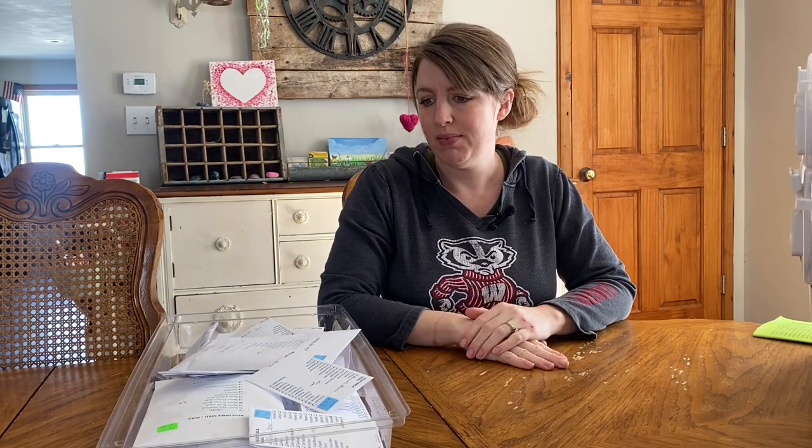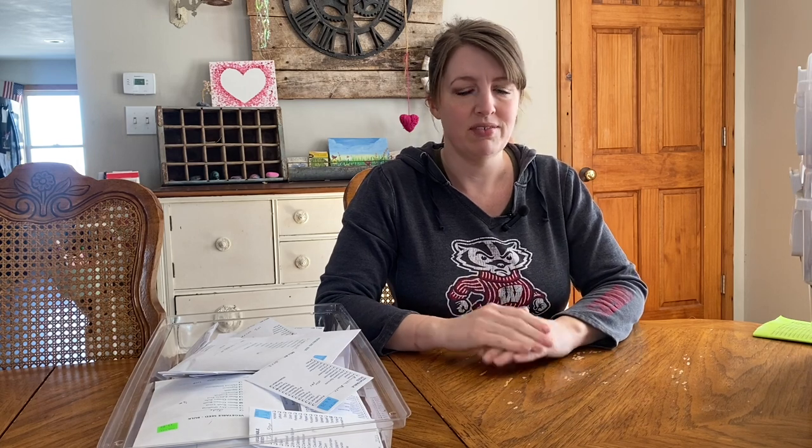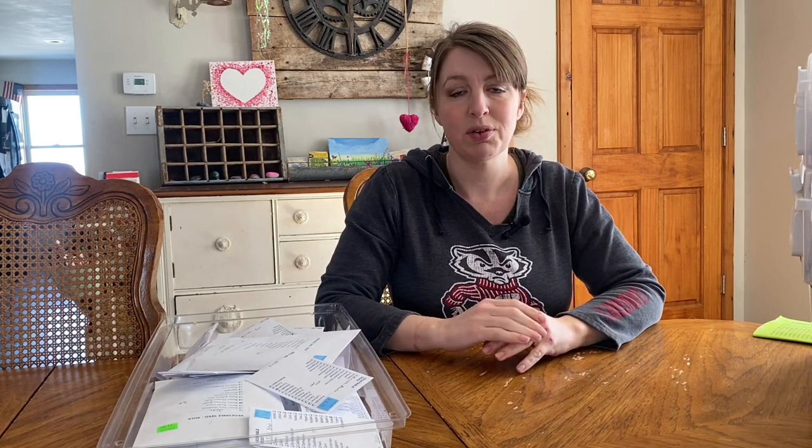Hi everyone. Today I just wanted to pop in here as I am organizing my seeds and getting them all put away for the year. I will be starting seeds really soon. I got most of my seeds in. I have a few that are coming in the mail that should be here in the next couple days, but for the most part they're all here and I am going to go ahead and organize them. I thought I would show you the system I have developed over the years. I have tried a few things and this one seems to work really, really well, so I thought I would share that with you.